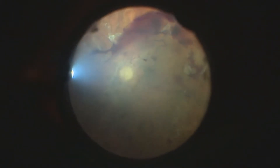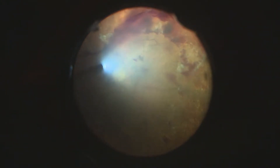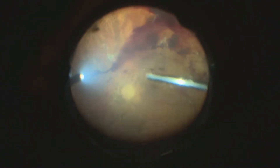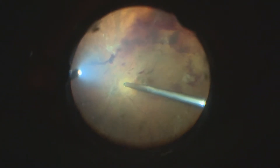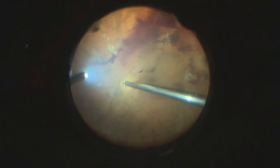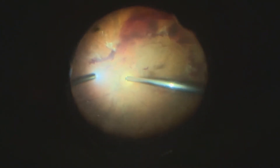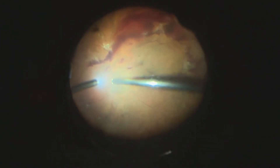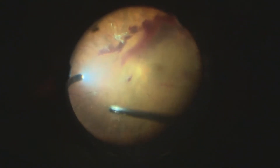The intention here is to show the difficulty of a surgeon doing a complex tractional retinal detachment. As you can observe, we are going to start trying to make a space and separating the posterior hyaloid from the retina, being careful with the epicenters that will be connected to the fibro-vascular tissue and retina.